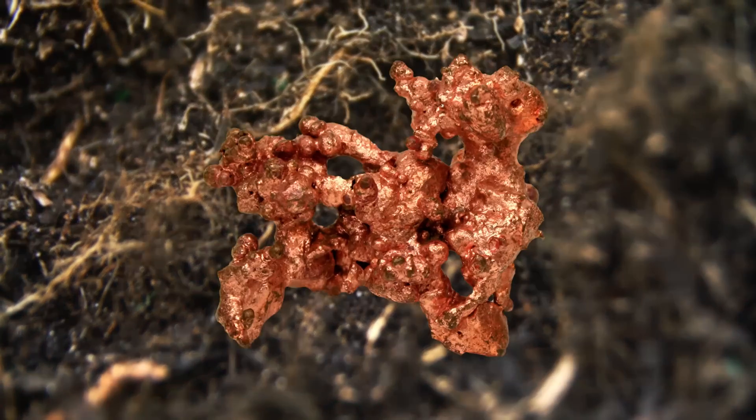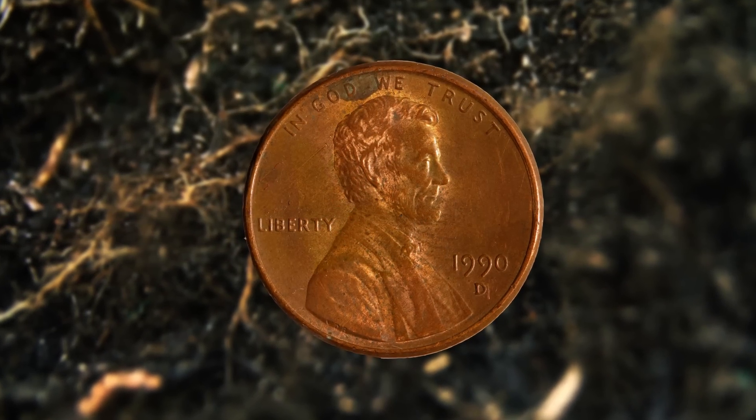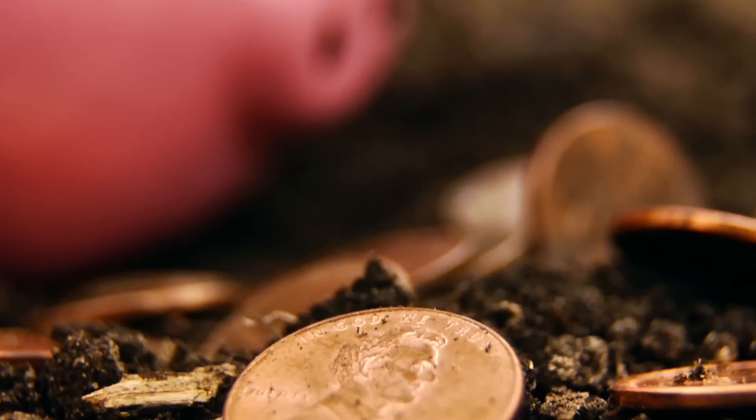Let's go back to the penny. You have to wonder, how did that myth get started? At one point, pennies were actually made out of pure copper. But even then, it would take a very large amount of them and a long time for pennies to have a true effect on the soil and change the color of the bloom.